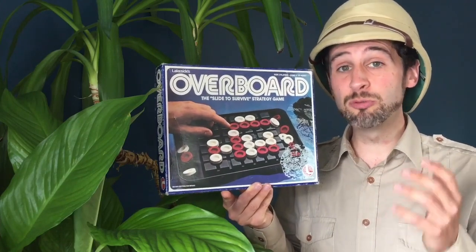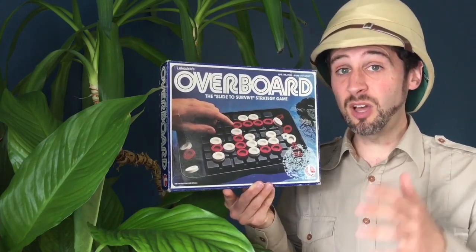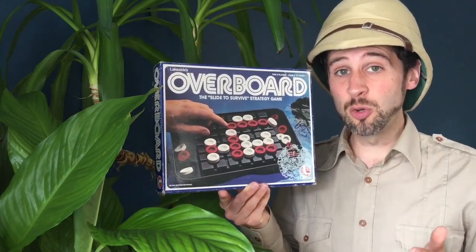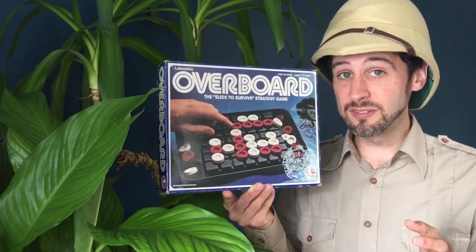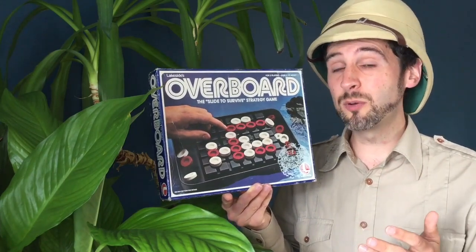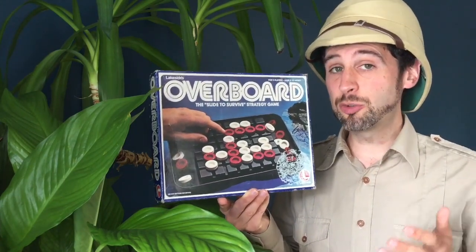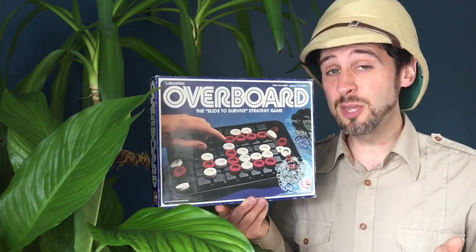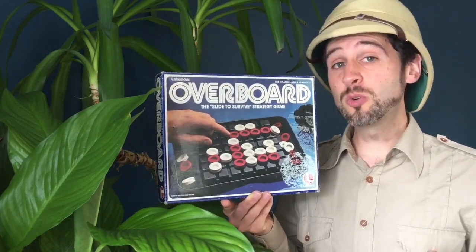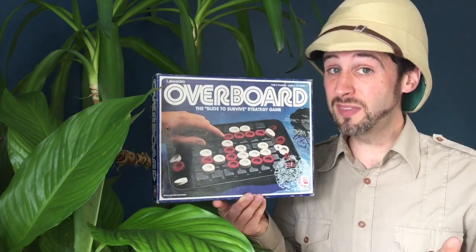Normally I like games which are really bold and bright and colourful, with big three-dimensional boards, nicely sculpted pieces, and interesting mechanics. Obviously this game does not have any of those things, but the Lakeside strategy games have really grown on me, and if you've seen my Isolation review from earlier, you'll know that I actually really quite like these games.